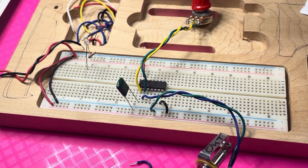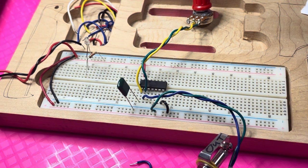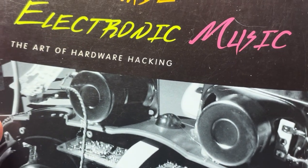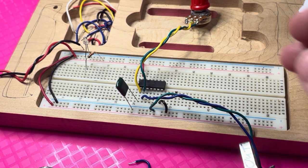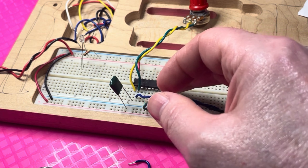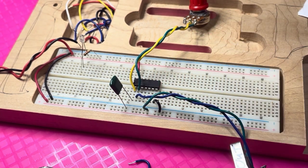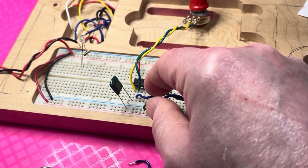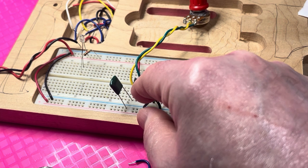We're building a simple oscillator from the book called Handmade Music by Nicholas Collins. We're using the Schmidt trigger for the oscillator. The Schmidt trigger actually has six individual circuits called inverters, so we're only using one part of the Schmidt trigger — just one inverter. There are six in total.